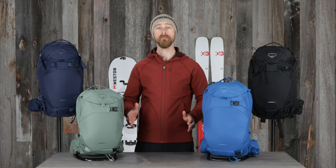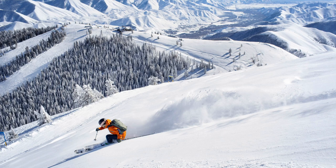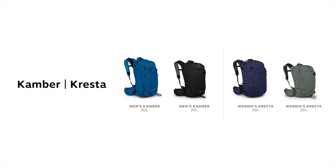Hi, I'm Matt from Osprey, and I'm here to show you the Camber and Cresta Backcountry Snow Packs. The Camber Cresta Series offers the best in fit, durability, and features for both all-mountain and freeride backcountry skiing and snowboarding.